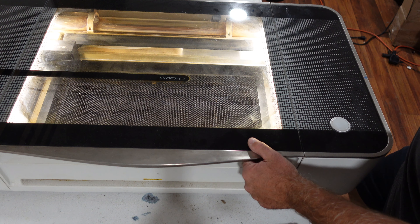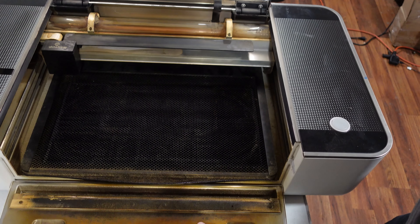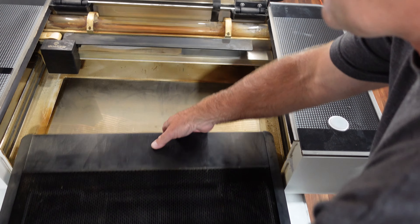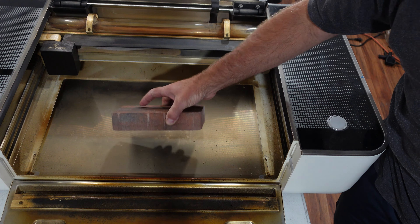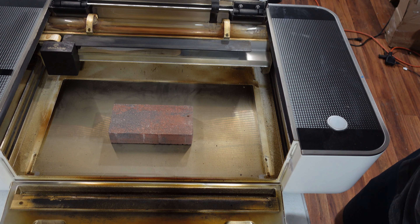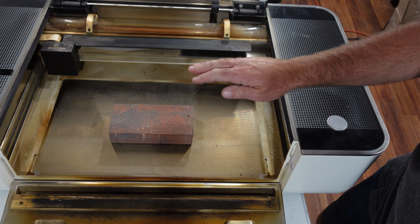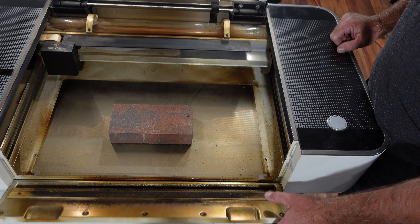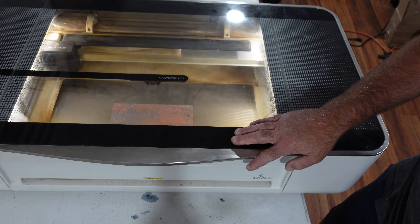Now that the Glowforge is done centering, I'm going to take the crumb tray out and open the lid up on the front here. For all my projects, I try to set the material right in the middle — that's best for the camera, the fisheye lens works best there. I also want to set the focus length automatically; it seems like that's the easiest way and everything usually works out perfectly. So I'll go ahead and close that up and go over to the computer.